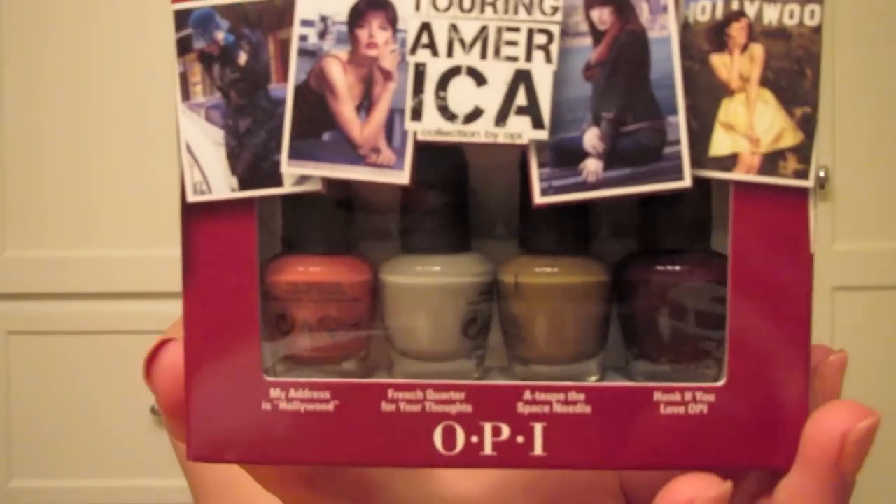I'll probably be doing a video teaching you guys how to rotate your polishes, things like that, just to keep them all intact. This is actually a color by OPI — it's the Forever Manicure and it has been amazing. This one is Italian Love Affair.